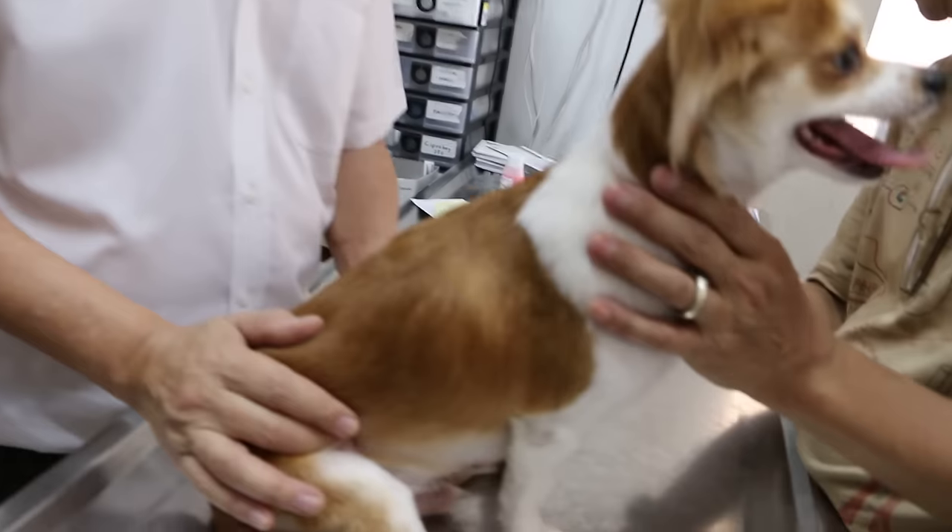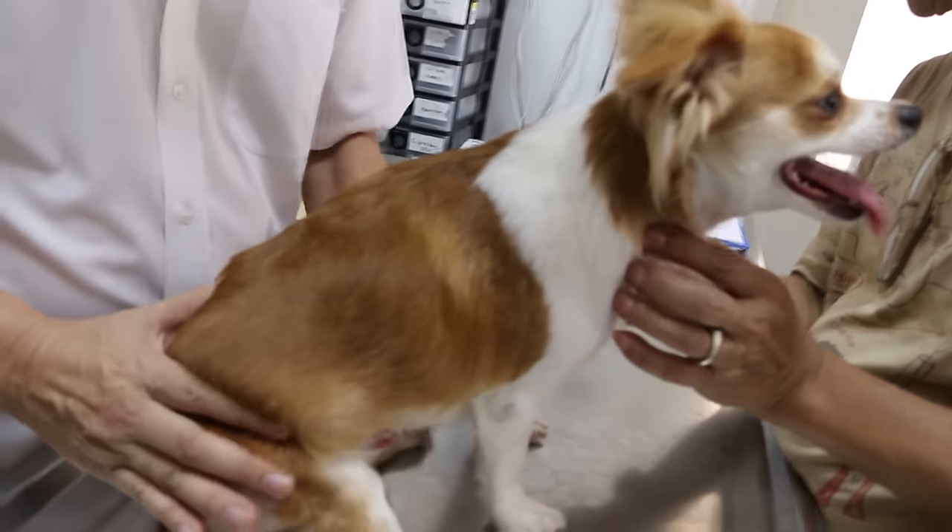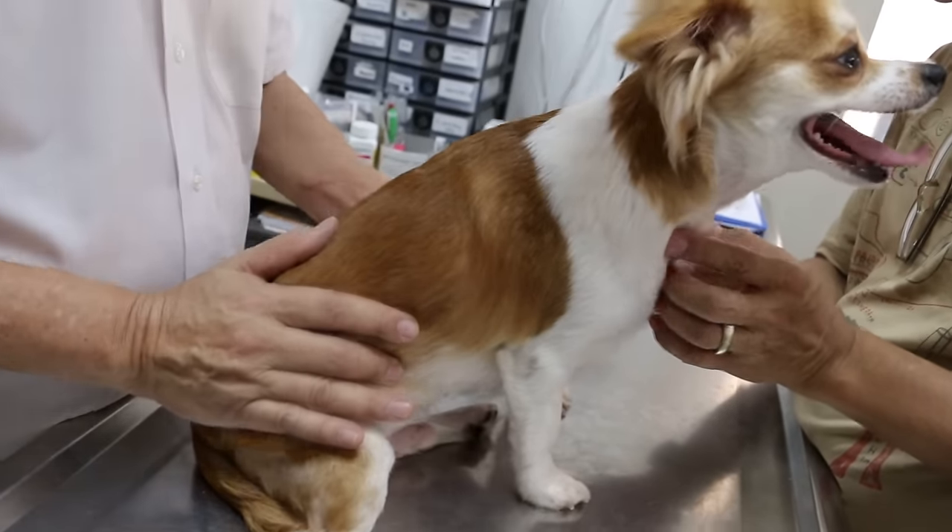Today is Sunday, 20th of March, 2016. This Chihuahua, one year old male, neutered.